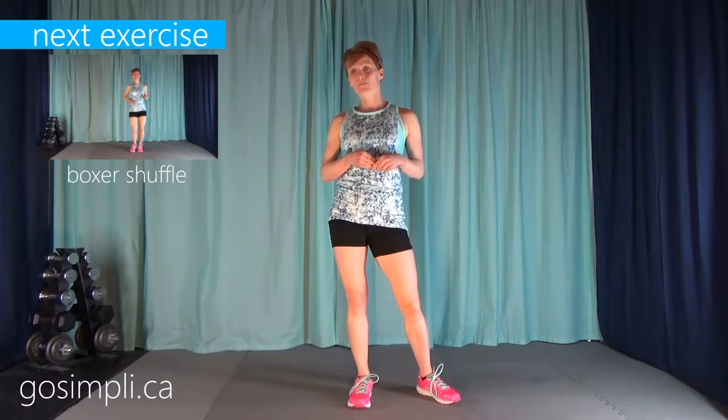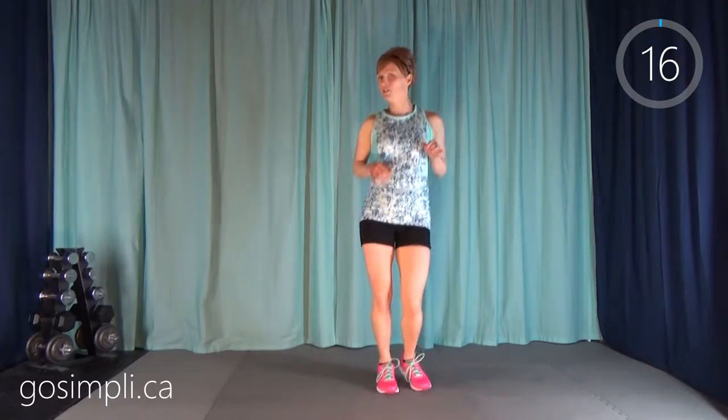You don't need any equipment for this whole workout and we're going to get through our warm-up first. We're starting with a boxer shuffle — just shuffling your weight back and forth. We're doing each warm-up exercise for 30 seconds each with no break in between.